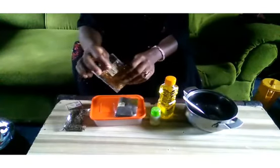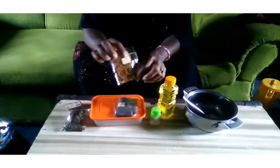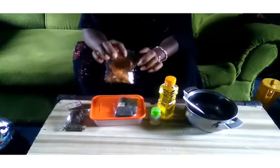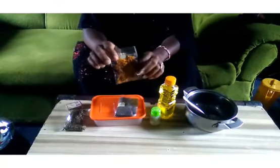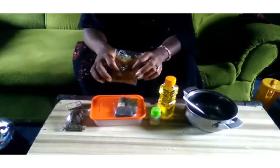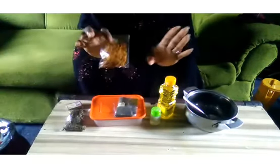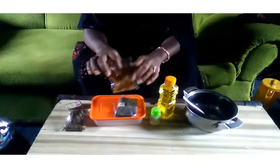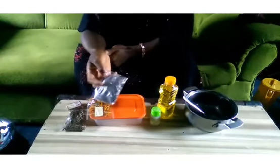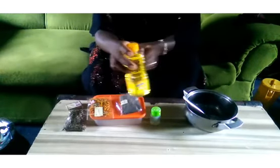The next thing you'll be needing is your calendula. Calendula is packed with many vitamins and nutrients. Calendula is anti-inflammatory, antibacterial, and antifungal. It is also known to help cure many skin diseases like eczema, psoriasis, and diaper rash.